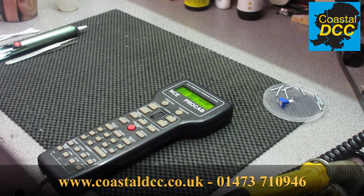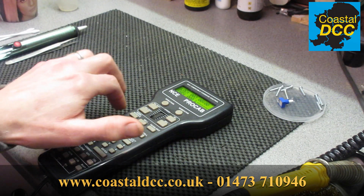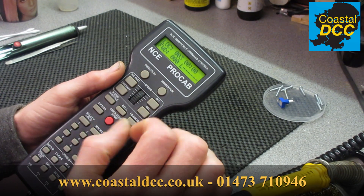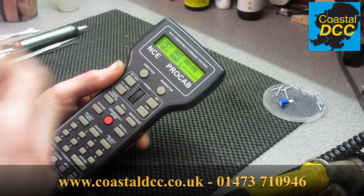Hello and welcome to a short video on how to replace the encoder that is used to drive the thumb wheel on the NCE ProCab and PowerCab. Both handsets are pretty much identical, so this video applies to both.